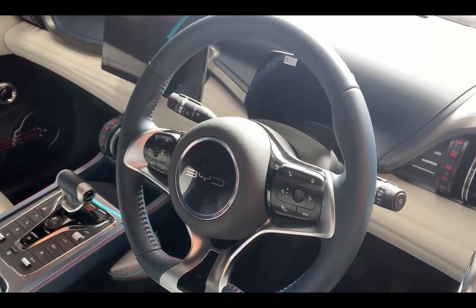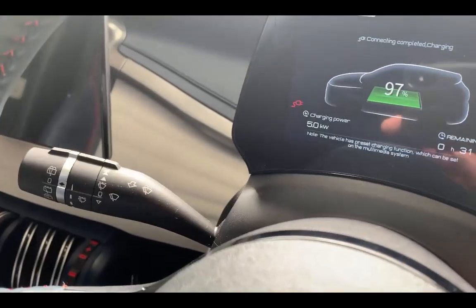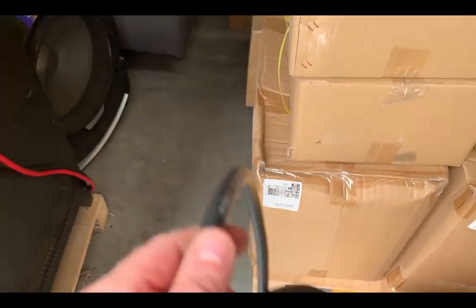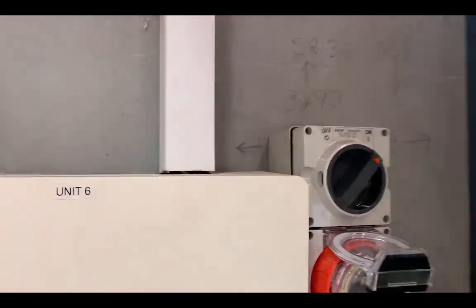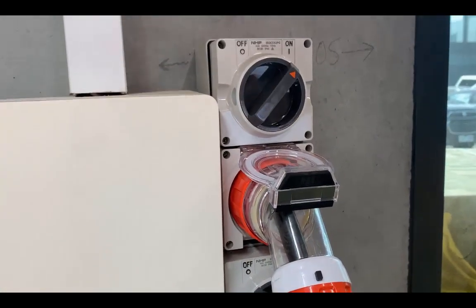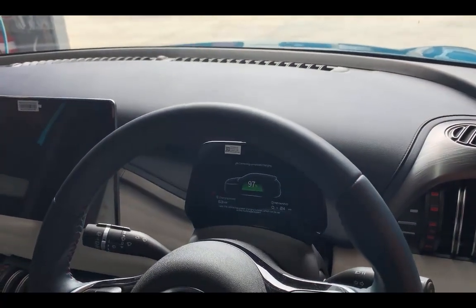Three phase 32 amp — she does a handshake. Just to recap, we're getting 6.3 kilowatts. We are plugged into the Tesla mobile charger, and that's plugged into a 5 pin 32 amp connector. You'll get a maximum of 6.2 kilowatts on your Atto 3, and it handshakes no problem. There you go.